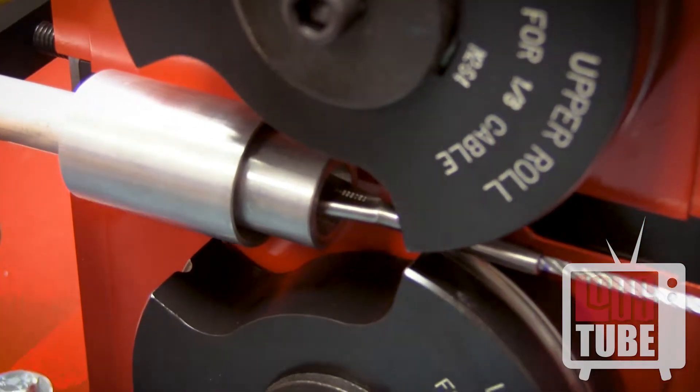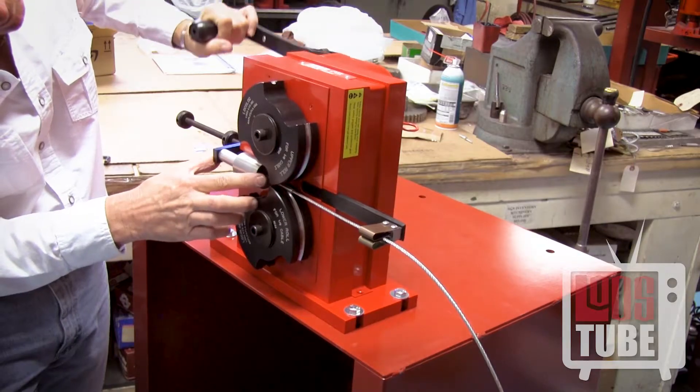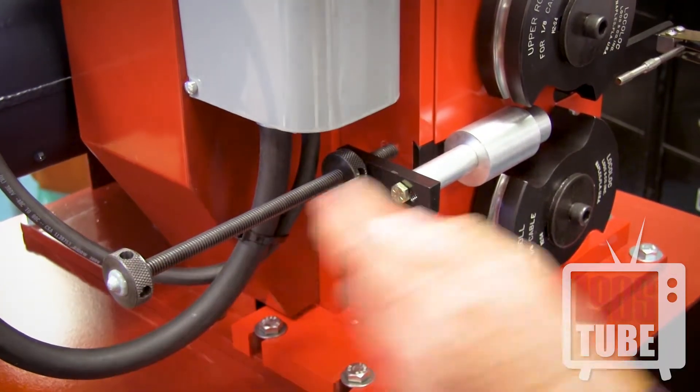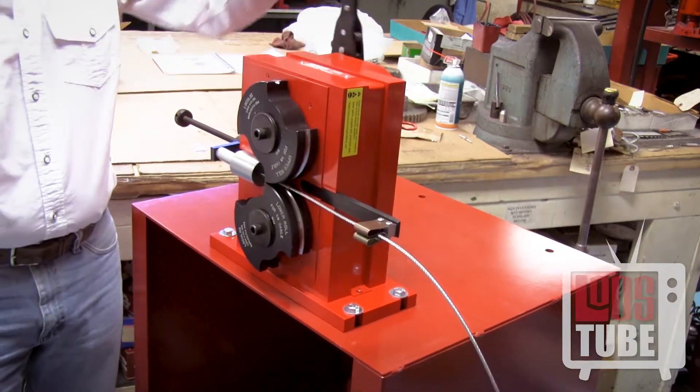Inch the roll dies into place aligning the points of the dies on point C. You may adjust your stopping screw at this point if you are completing many assemblies with the same cable and fitting. You can now begin the swage.